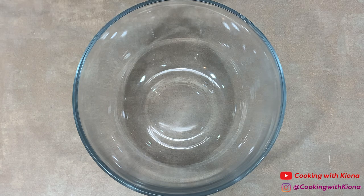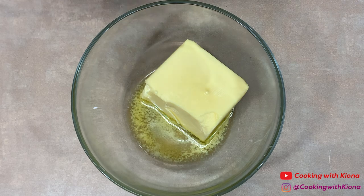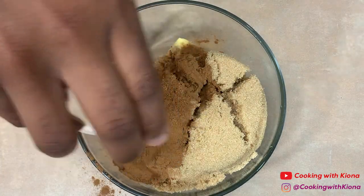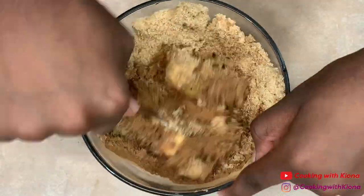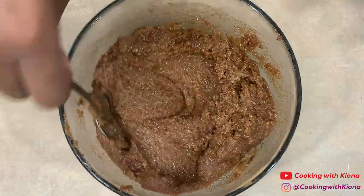For the filling, mix together half a cup of salted softened butter, one cup of packed light brown sugar, two tablespoons of cinnamon, and one-fourth teaspoon of nutmeg. When you finish mixing everything together, set your filling to the side.